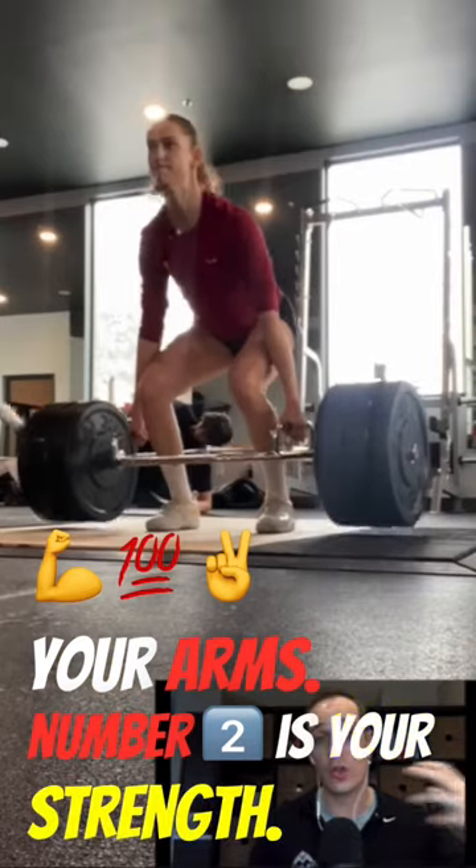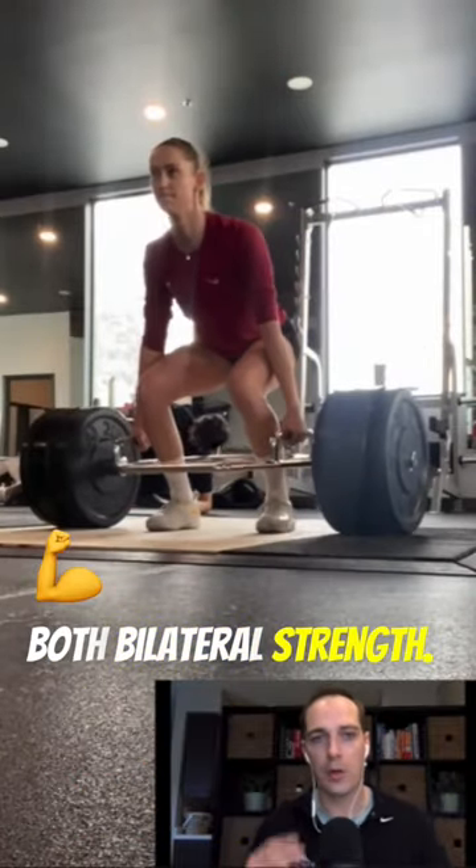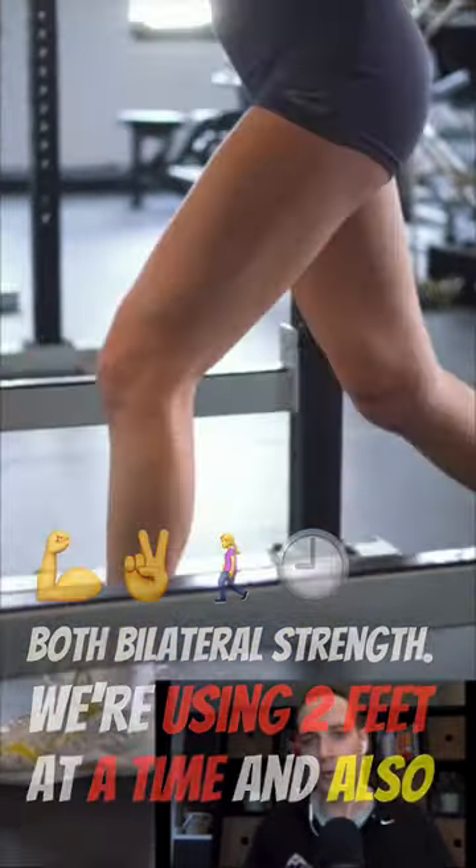Number two is your strength. You need to be strong — and that includes both bilateral strength, using two feet at a time, and also your single leg strength.